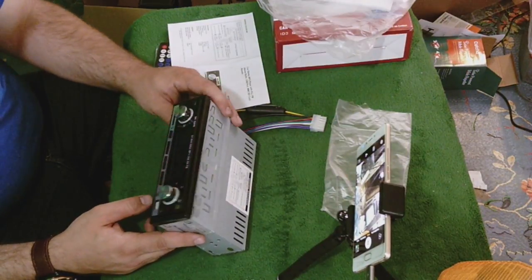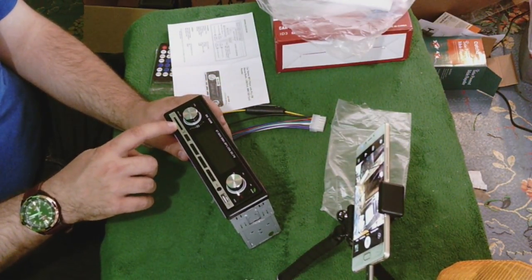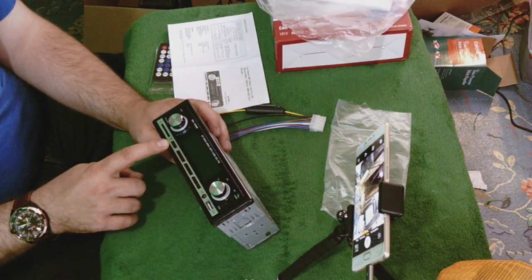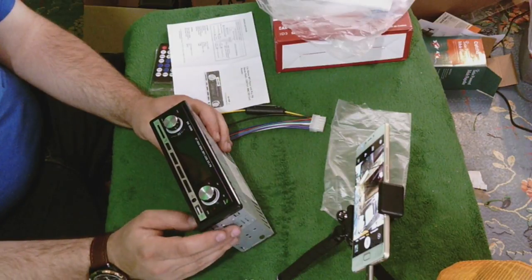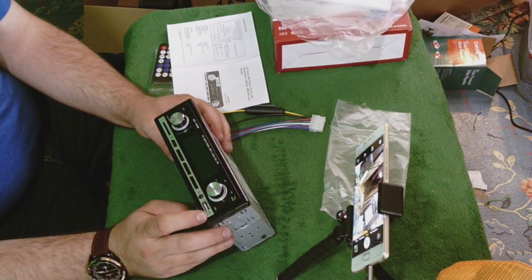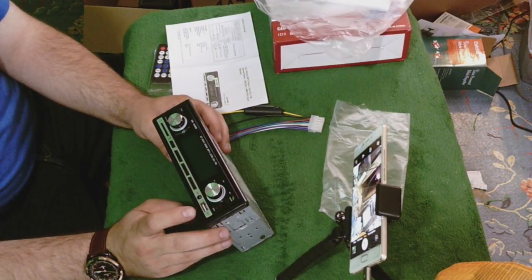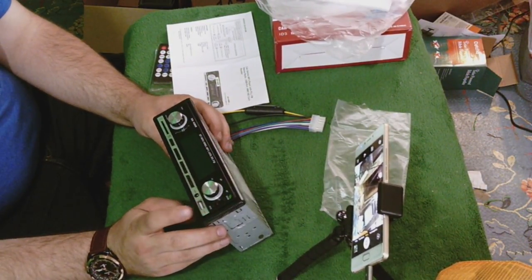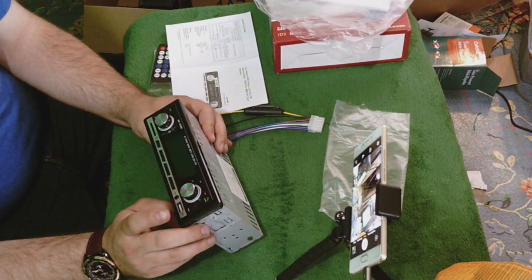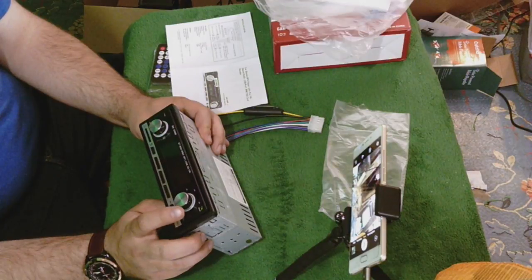On the front you get the SD card slot, a microphone for when you're making calls, an auxiliary port, and a USB plug — which is great, it can be used for a lot of things. Apparently you can plug your phone in and pair it and it'll start playing music, you can charge with it, and you can plug in a flash drive to play music off of it. And then there are mode buttons, end-call and pick-up-call buttons, and a band button.